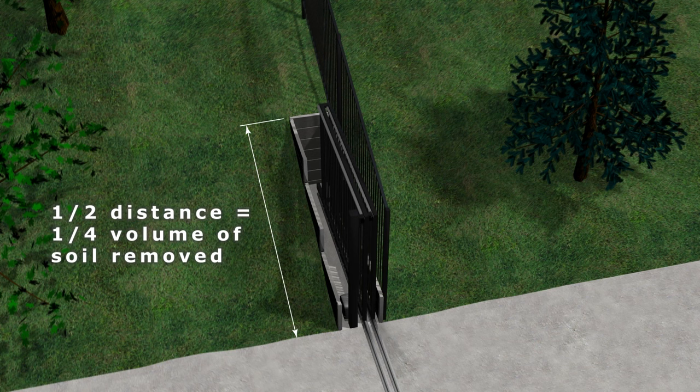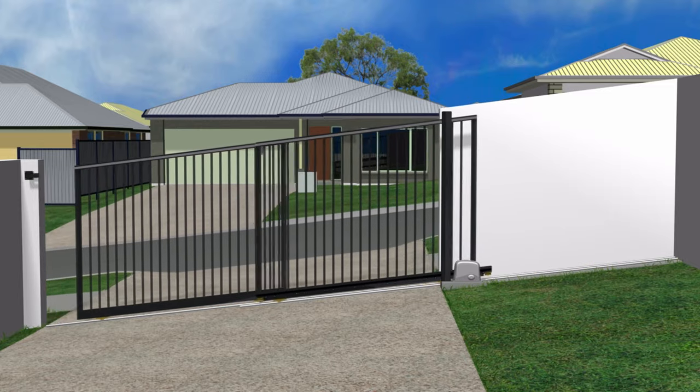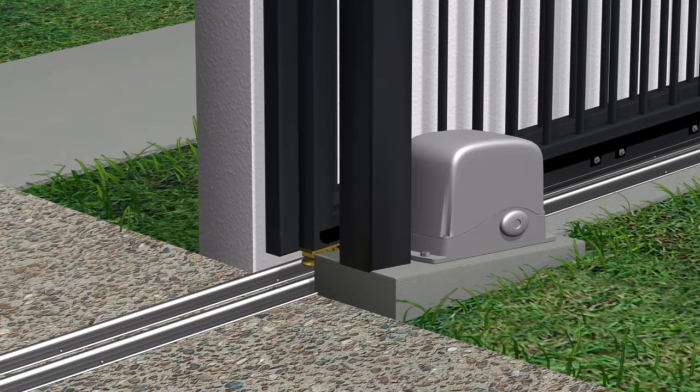If the ground slopes steeply up from the edge of the driveway, a telescopic gate needs much less excavation and retaining than a single panel sliding gate, saving money and causing much less disruption to the property. The motor for a telescopic gate needs to be more powerful than that for a single panel sliding gate, and if it's on a slope it needs to be even more powerful.